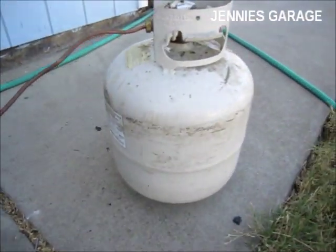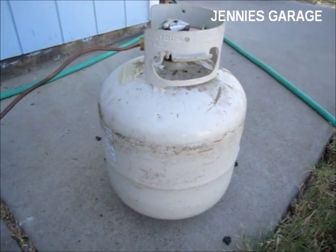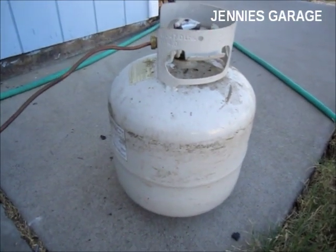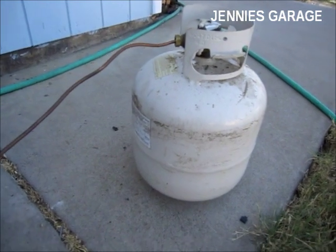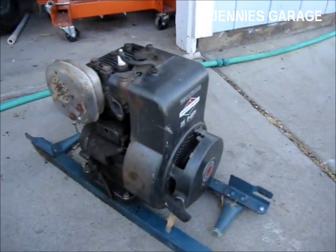I do have a propane cylinder with propane in it, and I heard somewhere that propane is flammable, so I'm going to try to make this engine run on propane.